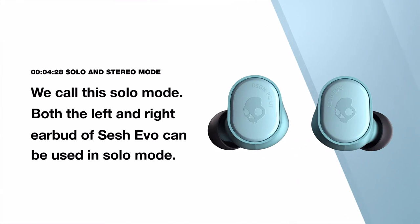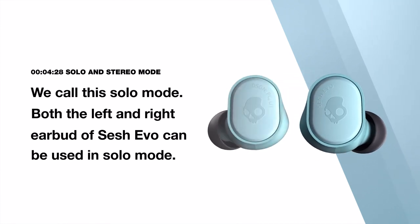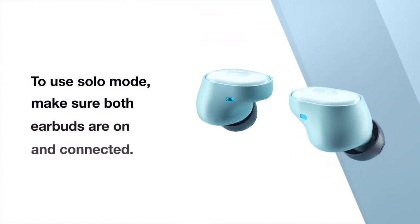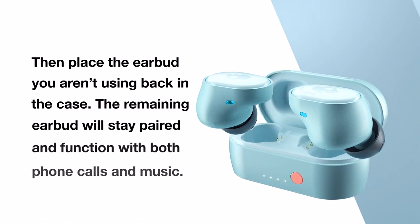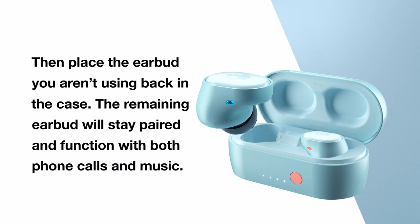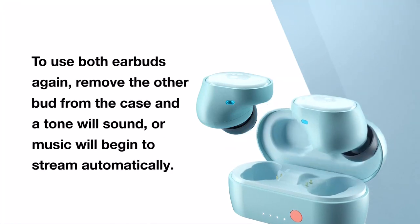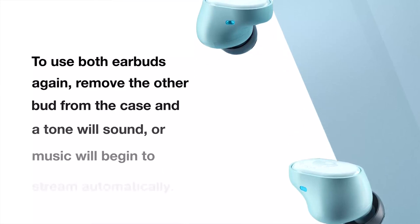Sometimes you want to be able to hear your music but still hear what's going on around you. You can use just one earbud — we call this solo mode. Both the left and right earbud of SESH EVO can be used in solo mode. To use solo mode, make sure both earbuds are on and connected, then place the earbud you aren't using back in the case. The remaining bud will stay paired and function with both phone calls and music. To use both earbuds again, simply remove the other bud from the case at any time and you will hear a tone, or the music will seamlessly begin to stream, to indicate that you have automatically entered back into stereo mode.